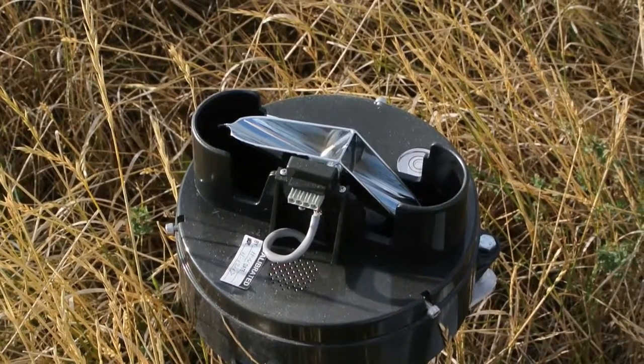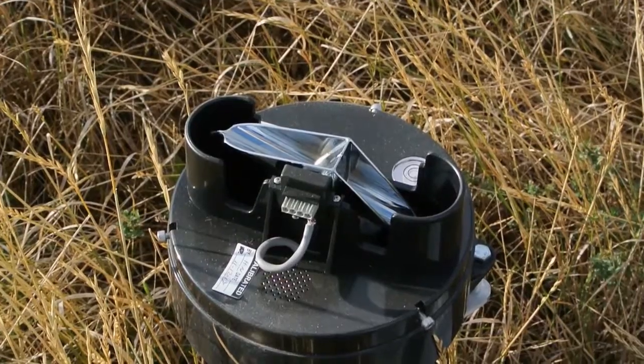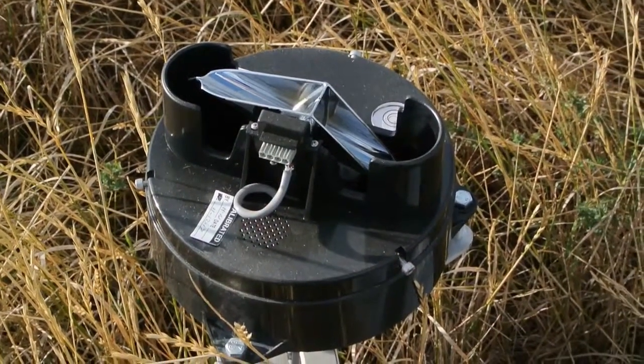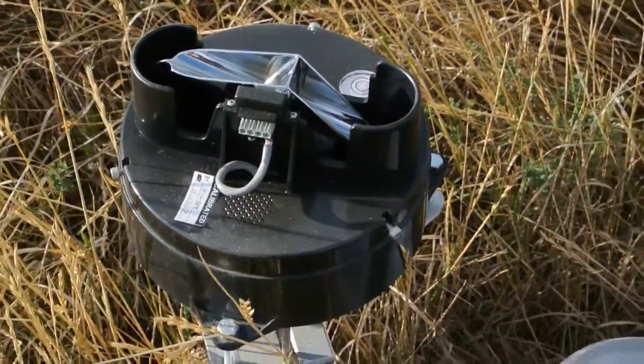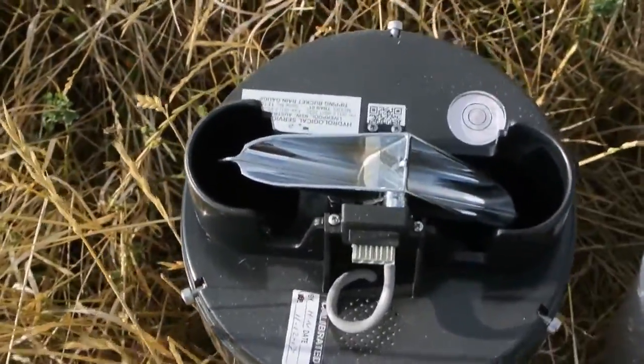Before we close up the rain gauge we want to inspect it for any other debris or problems that might arise. You can see this gauge has been in service for approximately six months now. There are no insects — this is one of the great features of the Hydrological Services gauges. I don't see any bugs like I do with other rain gauges we've used.